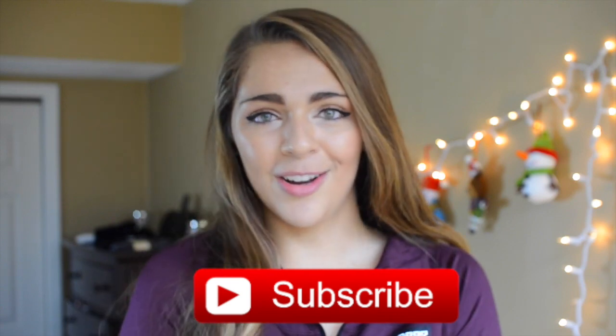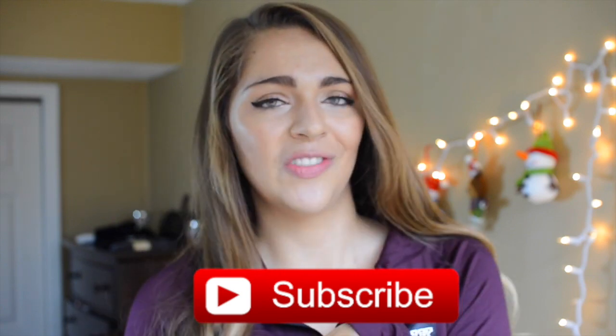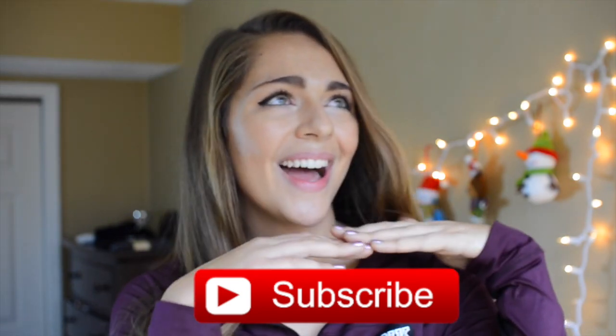If you guys enjoy this video and like DIY videos in general, give it a thumbs up and don't forget to subscribe to my channel if you are new or just watching this video right now. Also I'm currently doing vlogmas on my second channel, so go check that out. Let's just hop into my DIY Christmas gifts!